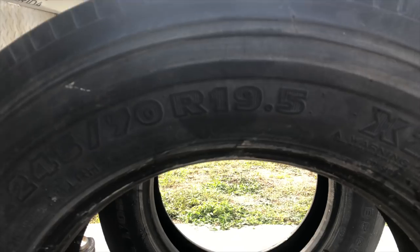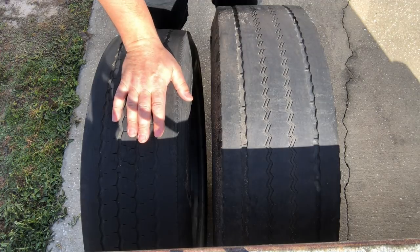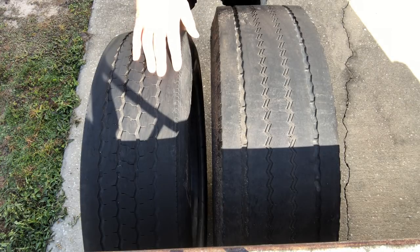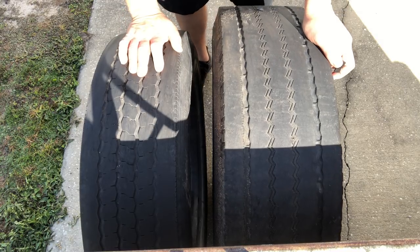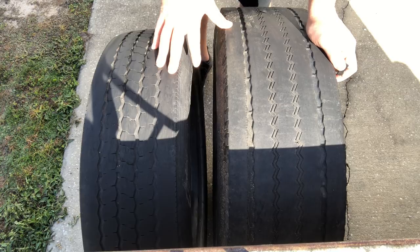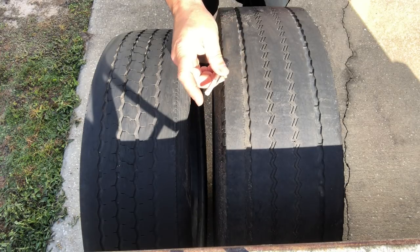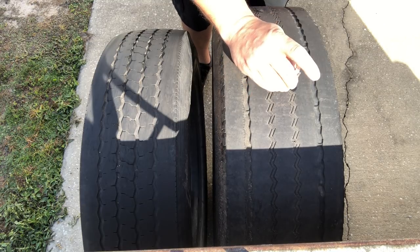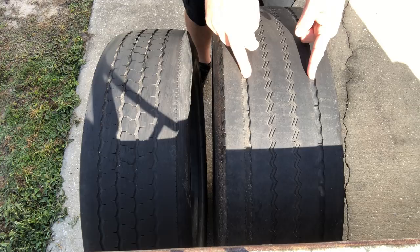We have the 225 here and the 245 here. A lot of questions I get asked is how deep can you cut these tires. On a steer tire you can be no less than 4/32 seconds, and on the drive and trailer it's no less than 2/32. So with this Michelin here, looks like we're at 6 on the outside and the inside is probably going to be closer to 2 — so basically 4, 2/32 on the inside and 6 on the outside.